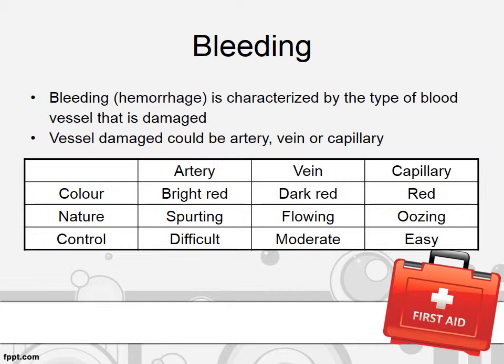Bleeding from a vein is dark red, flowing, and moderate to control. Bleeding from a capillary is red, oozing, and easy to control.